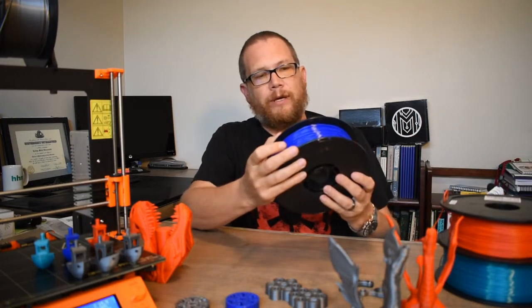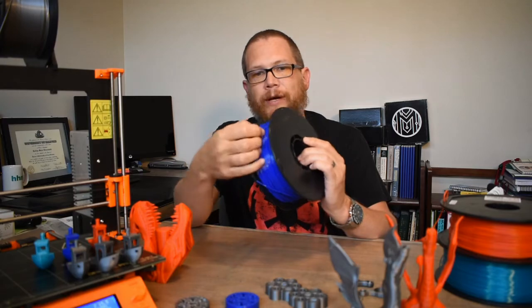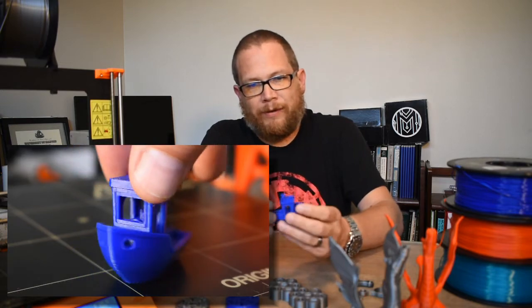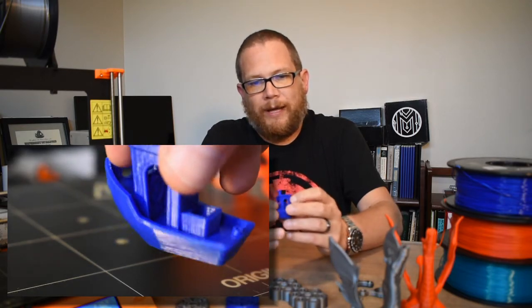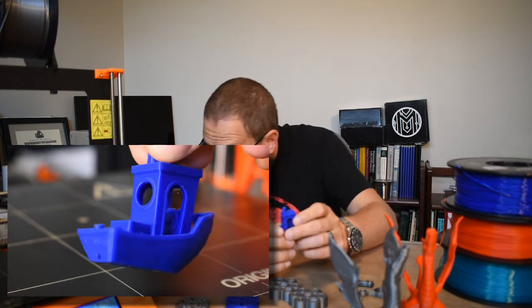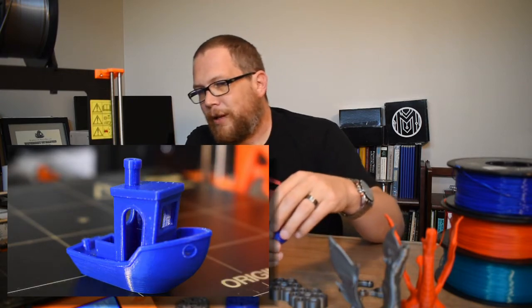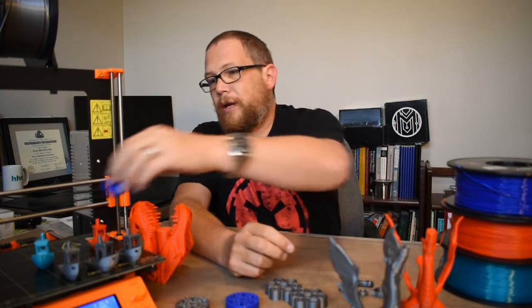I also got some Hatchbox blue PLA — another filament I wanted to try from Amazon. I printed Benchy again; it gives me a good baseline to see what everything's printing at. Again, there was a little bit of stringing going on here too. Maybe I've got something blocking the fan — I'm not sure. I need to read up on it. There's some stringing happening now which wasn't there before with the silver filament, although there was a little in the last silver Benchy too.